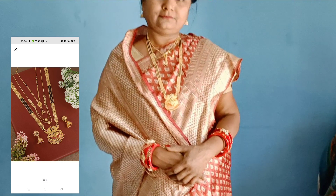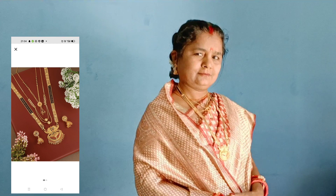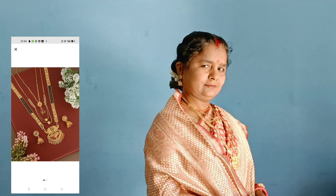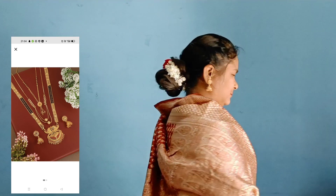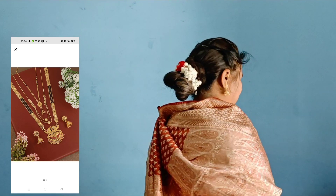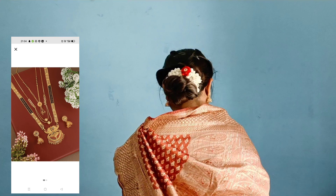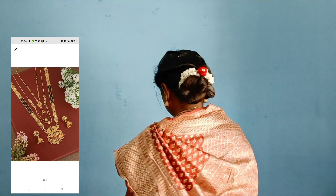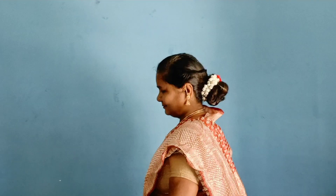Finally, the last one is a necklace I ordered in gold polish, which is very beautiful. Along with it, a chain-type mangal sutra was also received, and Jumki earrings as well. The Jumki are very good — the earrings are very heavy and long — and it looks very good. If you wear heavy jewelry, it will look very pretty, so you can visit the site once.